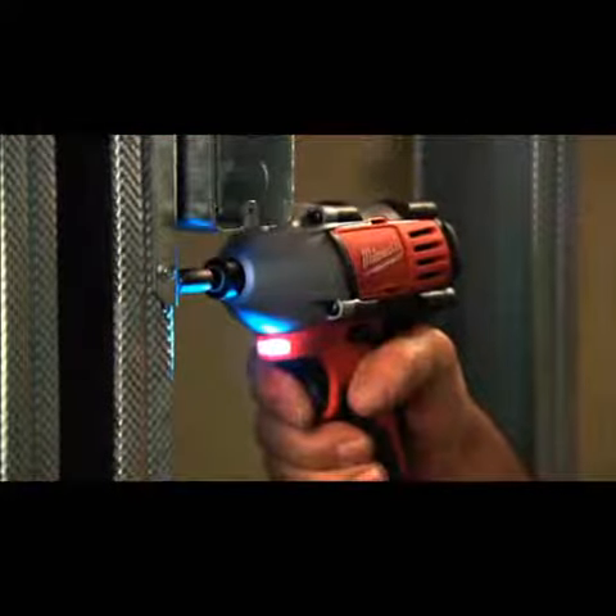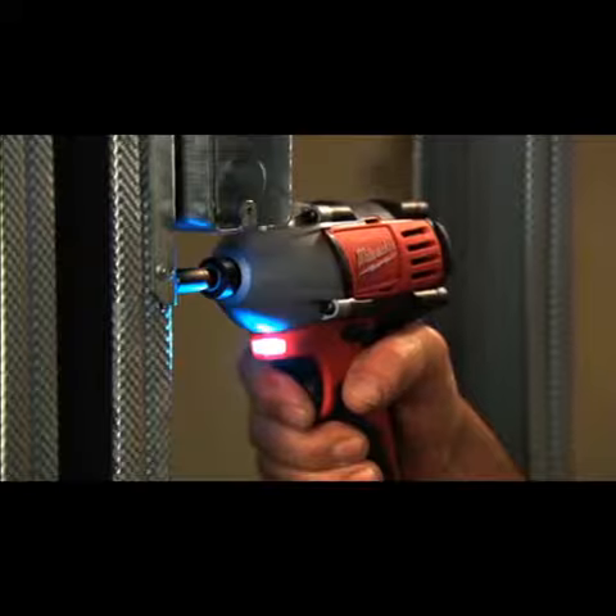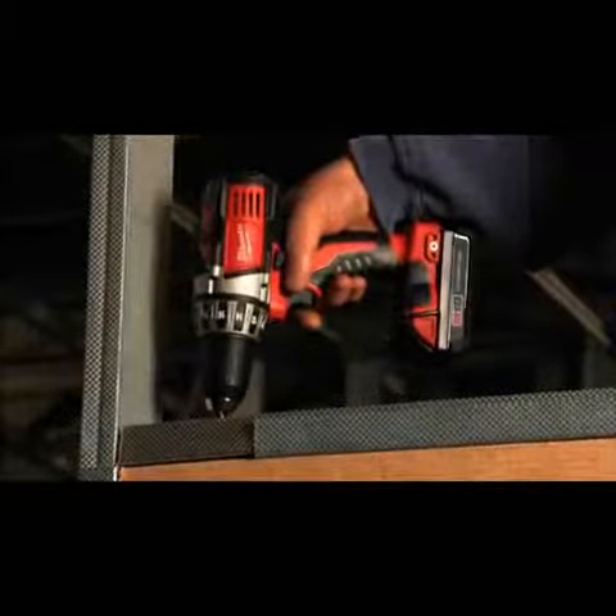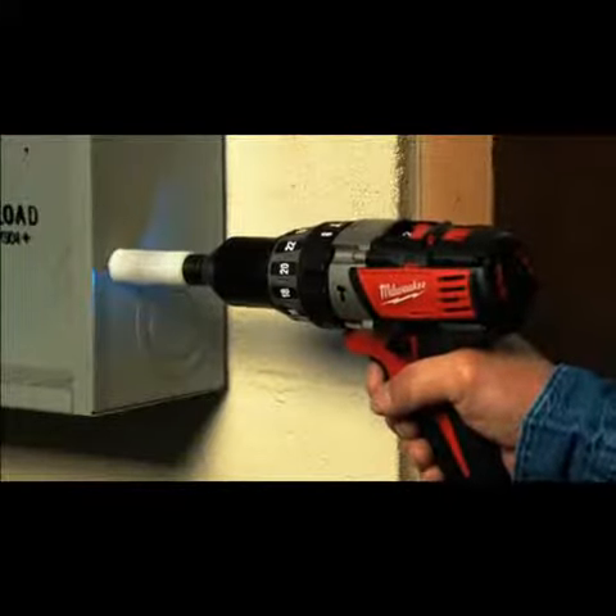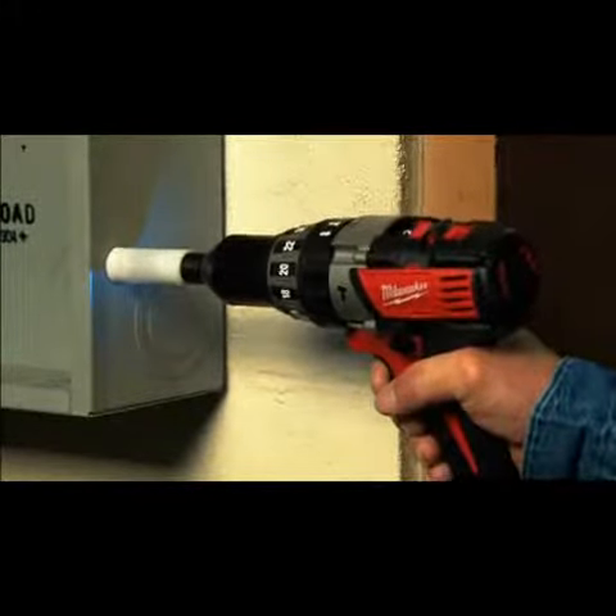The Milwaukee M18 Lithium-Ion System features built-in LED lights, patented electronic technologies, innovative motor design, and superior ergonomics for the most efficient blend of power, weight, and performance.